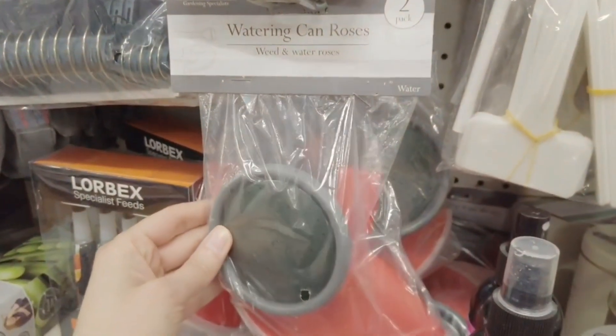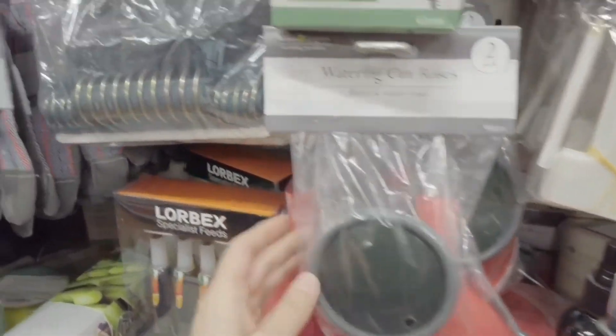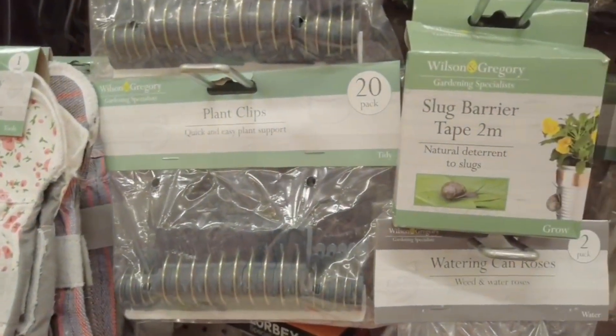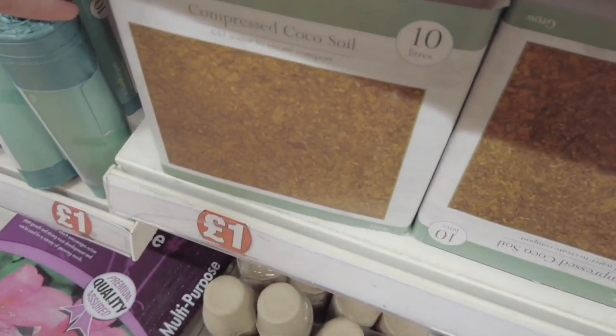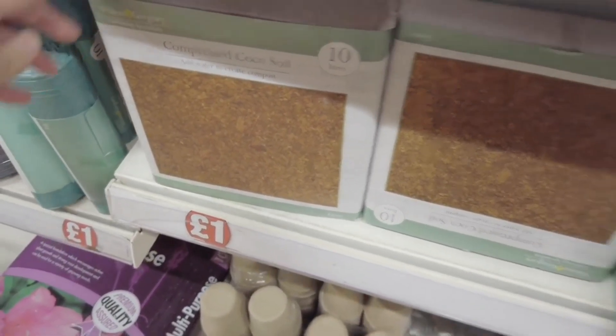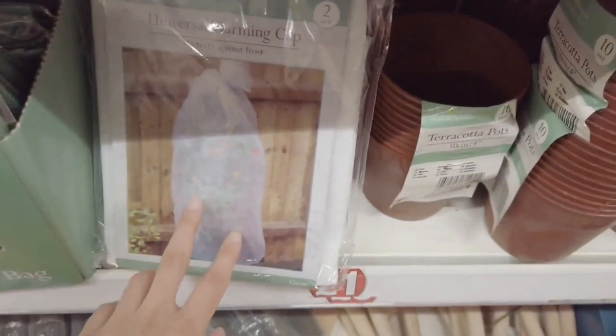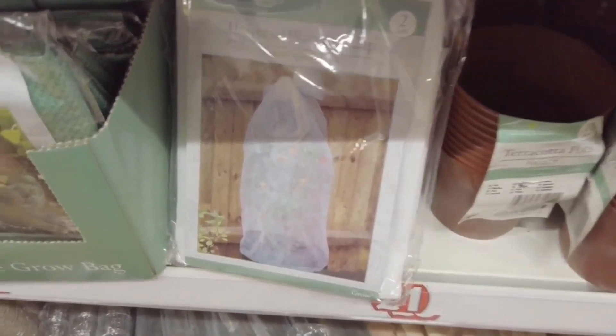Watering can. Roses — you get two in a pack. Plant clips, 20 in a pack there. Compressed cocoa soil, 10 litres. Vegetable grow bag. Got a universal warming cap — you get two in a pack.